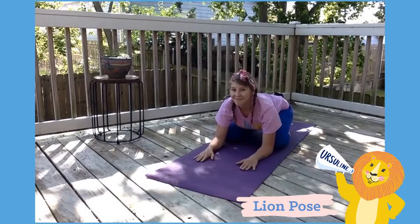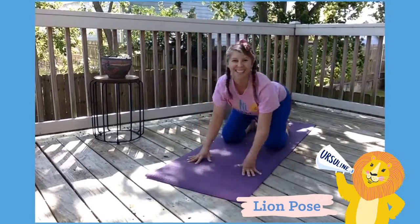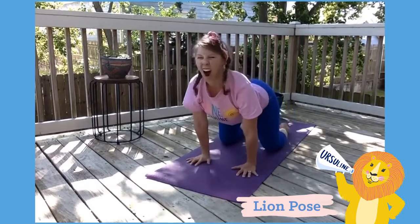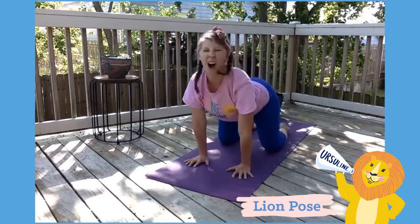We can't have Ursuline yoga without lion pose! So when I say roar, you roar — nice and big. Back on your heels, and pounce up to roar! One more time — get back, and roar!